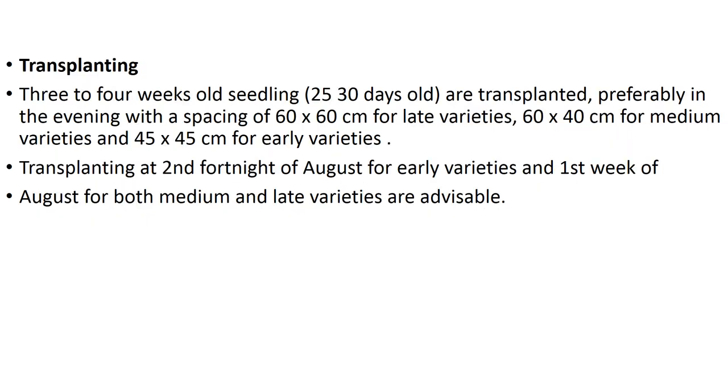For transplanting, 3 to 4 week old seedlings (25 to 30 days old) are transplanted preferably in the evening. Spacing is 60 x 60 centimeter for late varieties, 45 x 40 centimeter for medium, and 45 x 45 centimeter for early varieties. Transplanting in the second fortnight of August for early varieties and first week of August for both medium and late varieties is advisable.